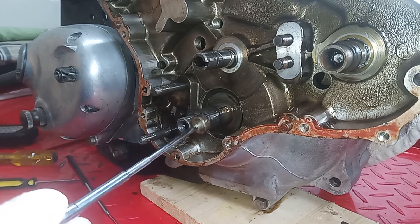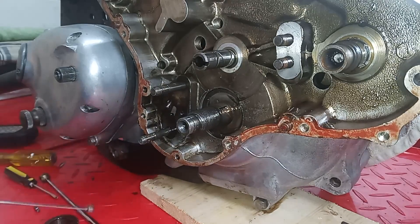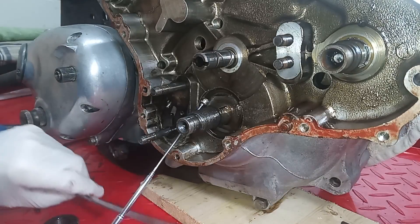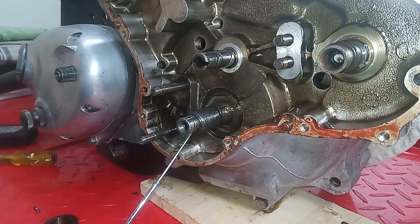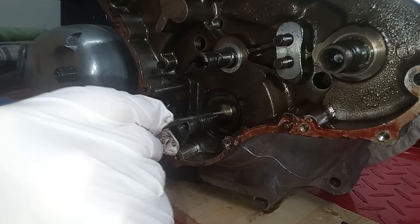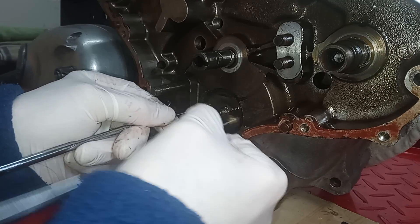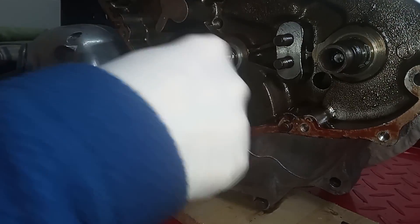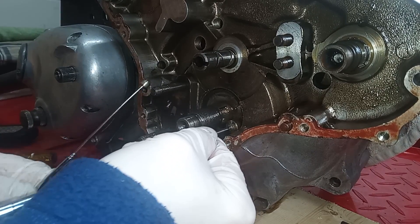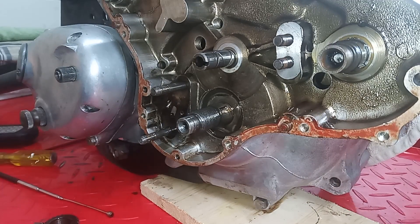Behind the spacer there's a dish spacer, and that's the one that might not come off as it tends to be sort of glued to the bearing with oil. It's got magnets on it and just won't come off — it's like a hydraulic lock. When we split the crank cases the bearing will come off anyway, so that's fine.